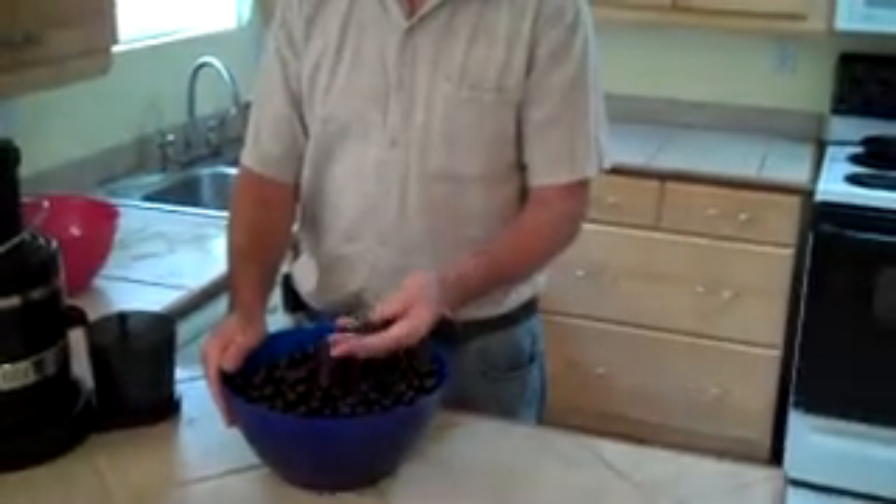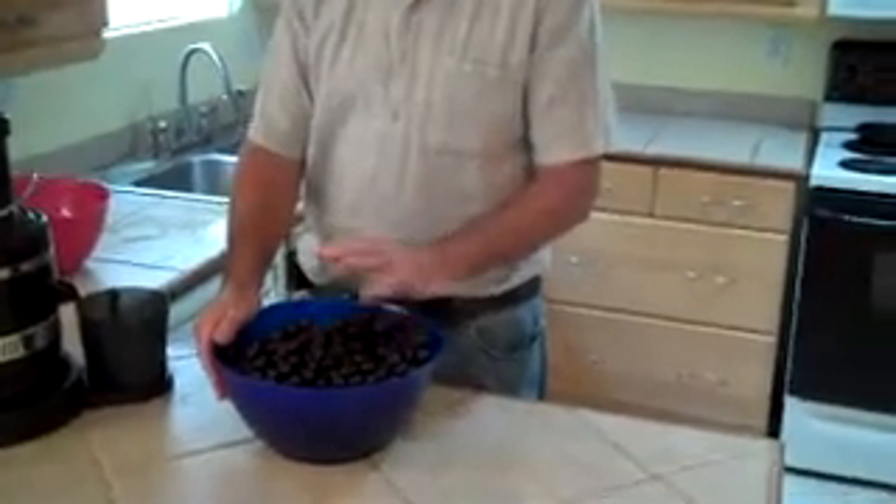Today we're going to make a super fast jelly. This is Scuppernong, a breed called Noble, grape jelly — any kind — we're going to knock it out real fast.